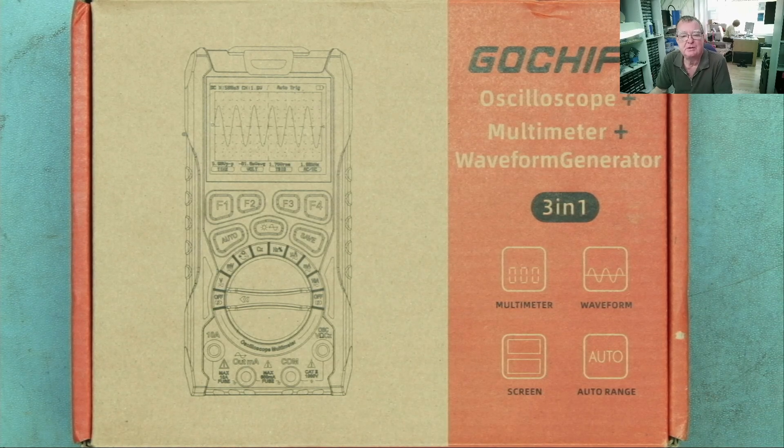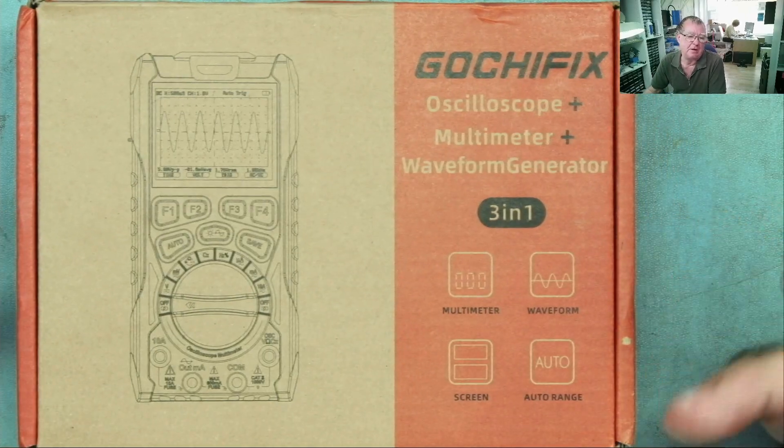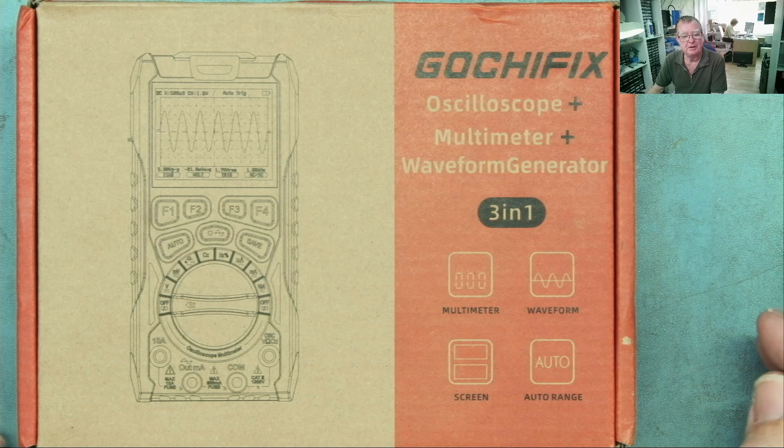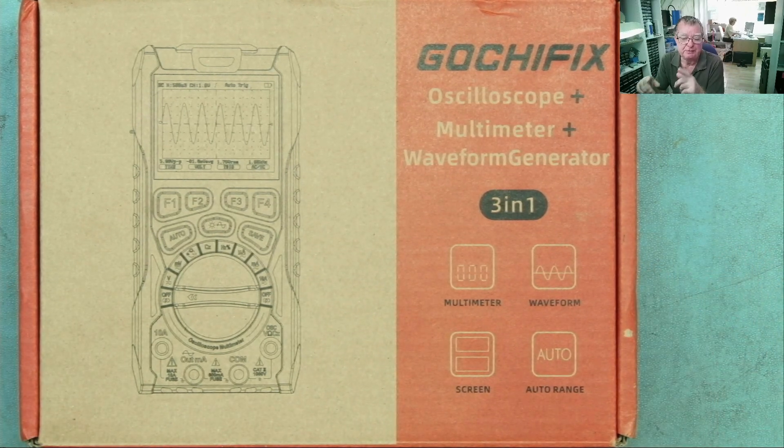Hi guys, just a quick announcement: this is the first Learning Electronics Repair free giveaway — the Gotti Fix LG 303 scope meter. I reviewed this a few weeks ago and I'll put the link in the description. My friend Detlef also made a review and I'll link that too, so you can look at both reviews.